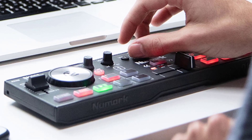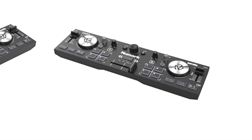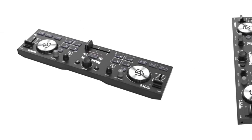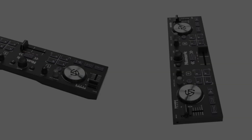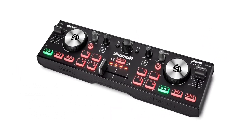Enhance your performance with 4-pad modes for total control of cue points, auto/manual looping, and sample playback to add some flair to your performance. Made-to-move, style-driven design: sleek, low-profile and ultra-portable design fits on any DJ table. Radiant backlit controls for complete visibility in dark conditions or under bright DJ lights.